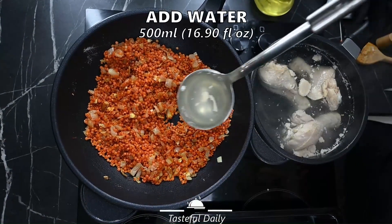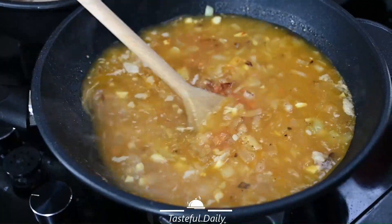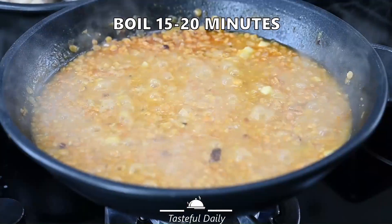Add the water from the chicken into the lentil and onion. Let it boil for 15 to 20 minutes.